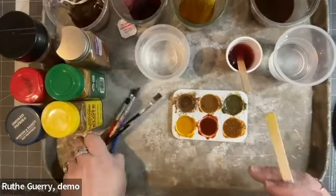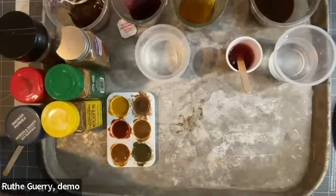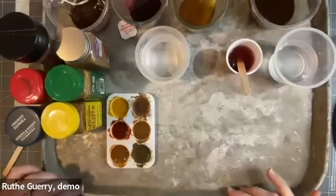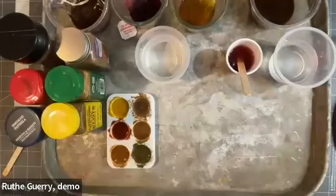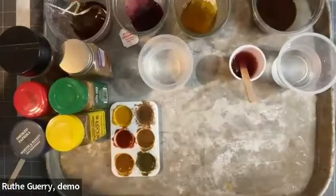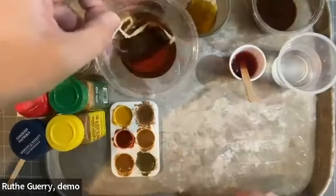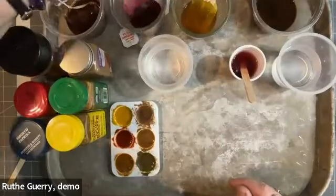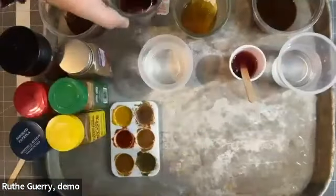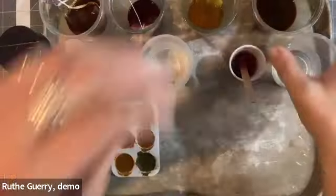I've got some wonderful color showing up already. Before we start the painting part, let me run down the supplies I have — though know that whatever you have is perfect. I've got some different teas with tea bags in warm water. Pomegranate tea is one of my favorites and gives a really beautiful pink reddish color. Even a ginger or turmeric tea can give you a really nice yellow. I also have some concentrated coffee from this morning's grounds left to sit in warm water.